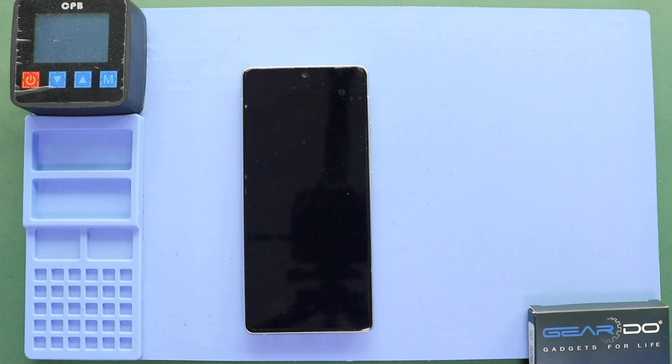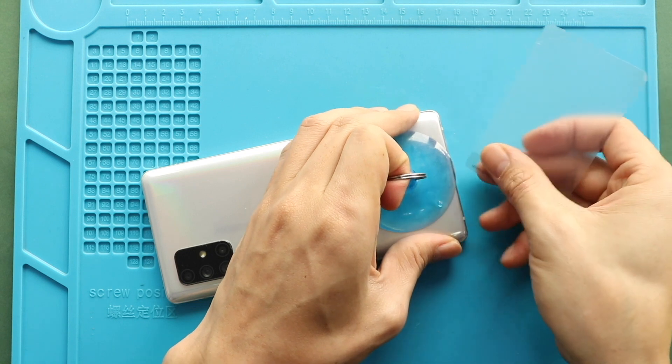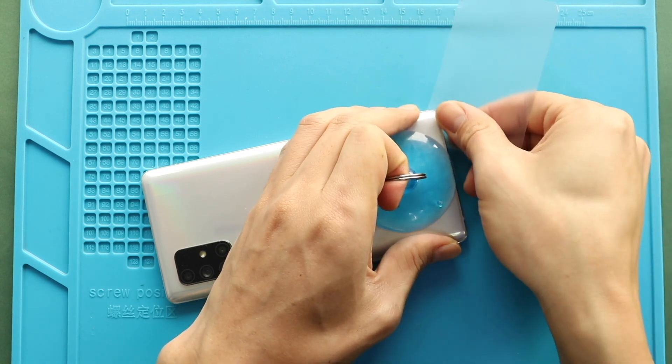Once the heating has completed, use a suction cup to create an opening between the frame and back cover. Next, insert a plastic pry tool or something similar to cut the adhesive around the back cover.